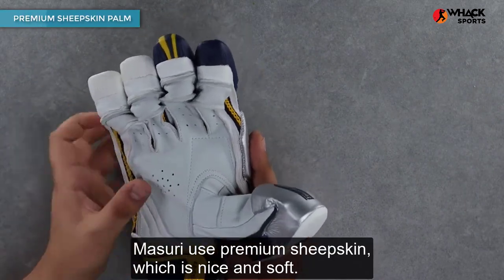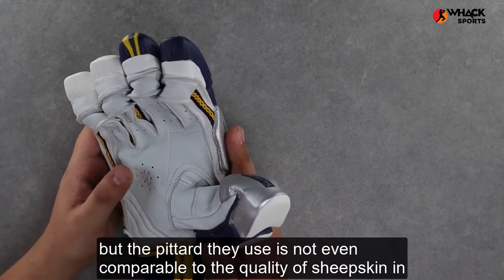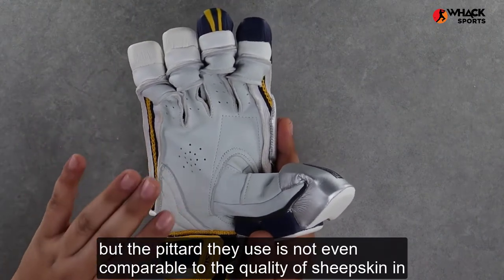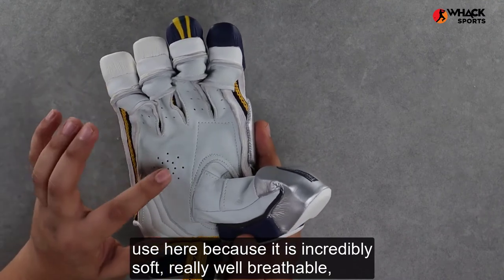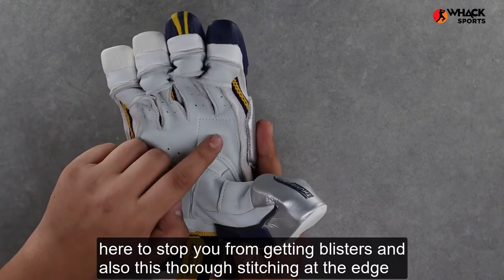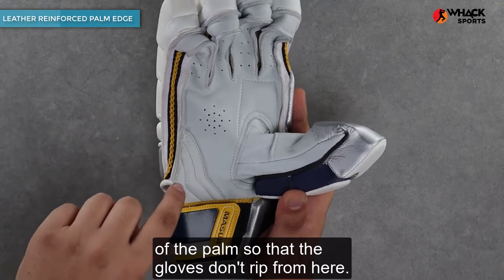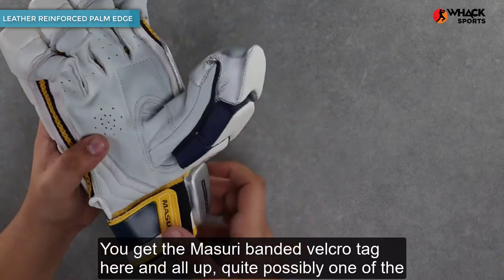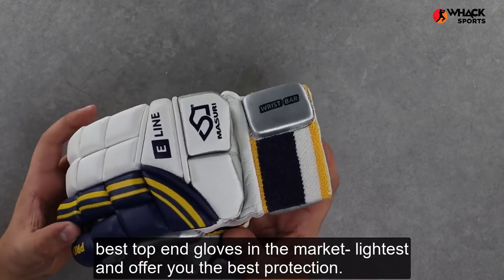Talking about the palm of this glove, Missouri uses premium sheepskin which is nice and soft. Some other manufacturers use pittard leather over here, but the pittard they use is not even comparable to the quality of sheepskin used here — it is incredibly soft, really well breathable, and also comes with really good features like this padding over here to stop you from getting blisters, and also this thorough stitching at the edge of the palm so that the gloves don't fray.